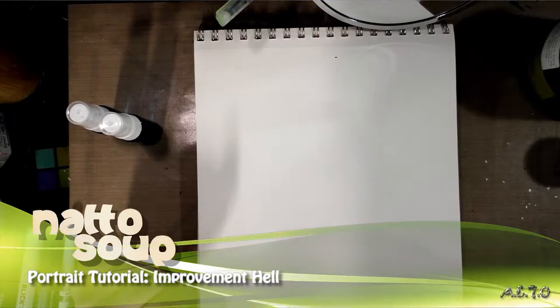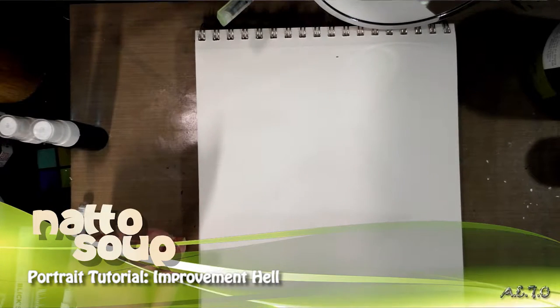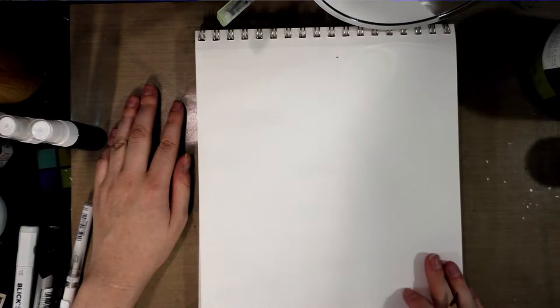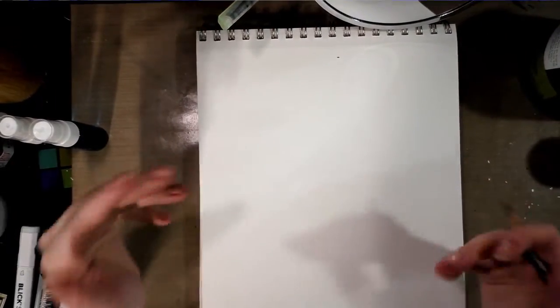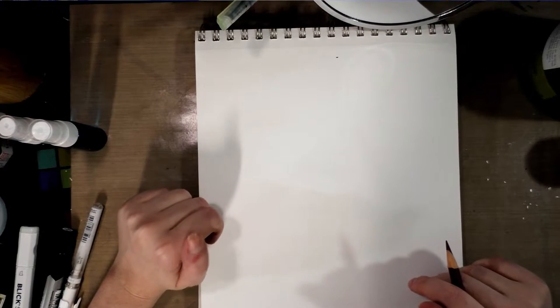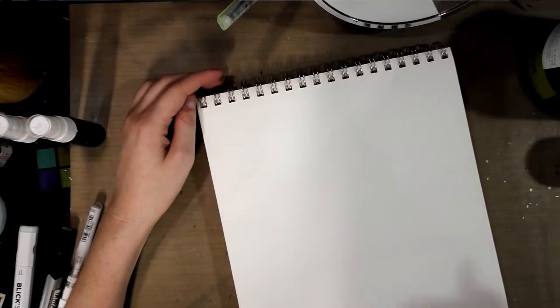Hey guys, so today I am starting a new monthly challenge intended to build your portfolio and level up your skills. You can find a link to that challenge in the description below. It starts out with a portrait, and I don't really do a lot of portraits of myself because I never really feel like I can do myself justice. I have a mirror right here but there's no easy way for you guys to see what I look like. I'll include a photo or something in the editing process — we'll figure it out.